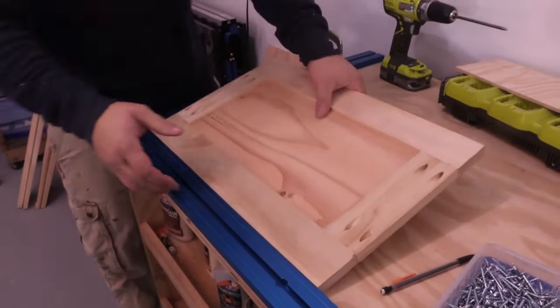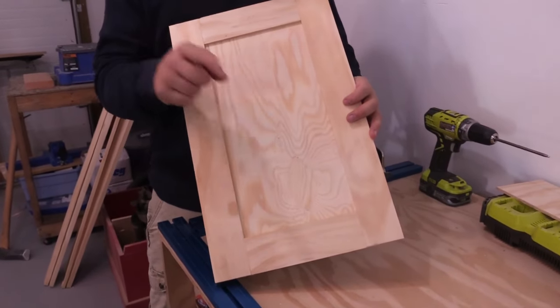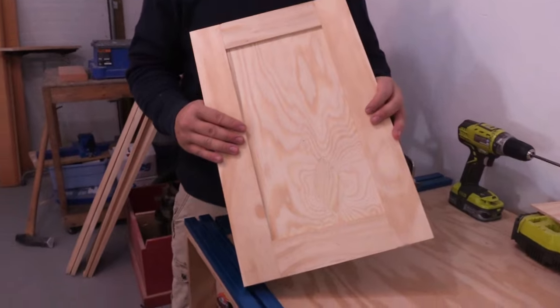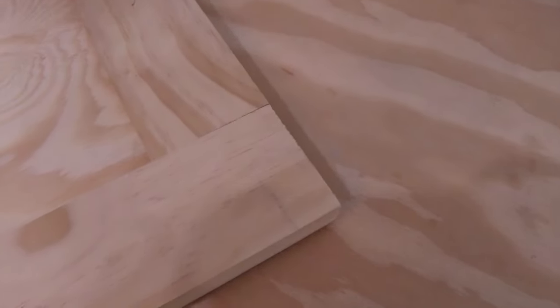All done - let's see how it looks. Make sure you put your plywood in the right way - you want the nice side out. What's really nice is you have a lot of control over this joint here, so it's really smooth.